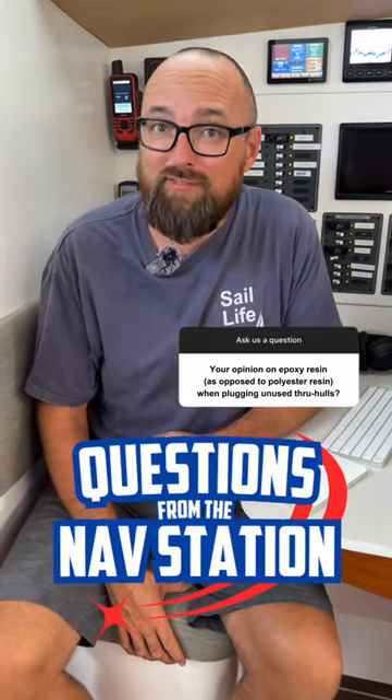Epoxy or polyester — which is best for boat repairs? Short answer: it depends. I prefer to use epoxy for all of my repairs, but if you're going to be refinishing your repair with gel coat, it might be best to stick with polyester.